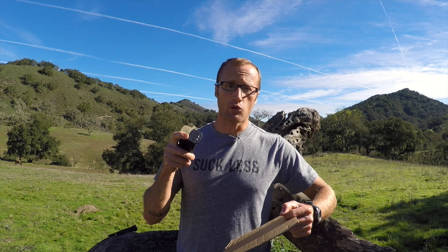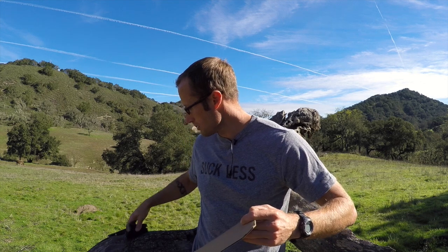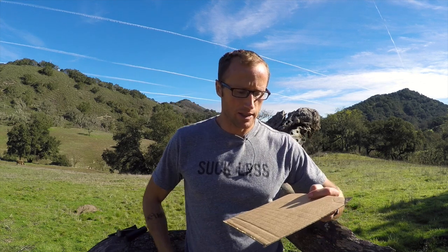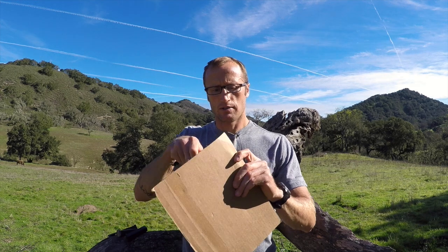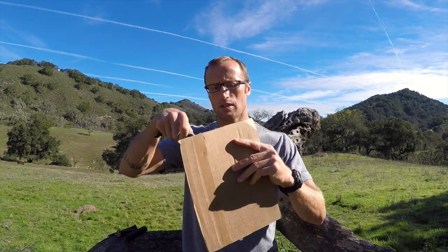I need to kind of zero these base plates out now. I really like these because they're set up for marking with these little divots. Magpul also uses a dot matrix on a lot of their stuff, to include most of their PMAGs, their new ones. So what I need to do now is kind of zero out all these. I'm going to use a piece of cardboard, take my knife, and cut some little holes in here.